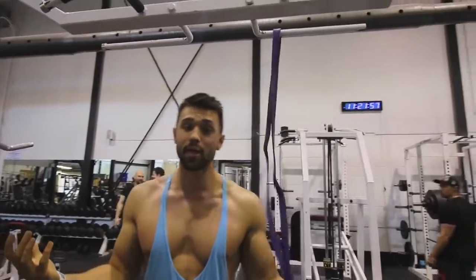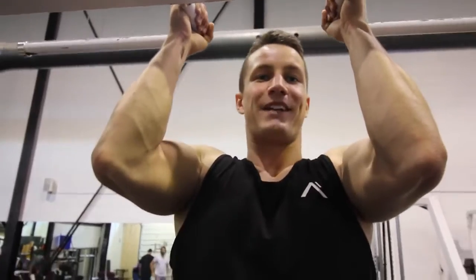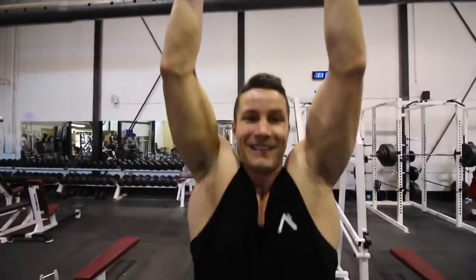Also, if you want to add more volume at the end of your workout, here's your solution. Thanks for checking in, guys. If you enjoyed this video, we actually have a comparison of the EZ bar versus straight bar — check it out, we're going to put a card right here. We hope you enjoy this content. We'll see you soon!